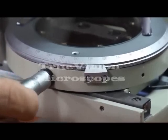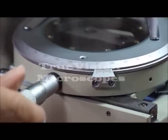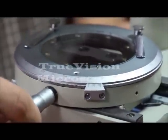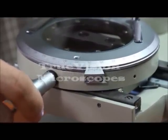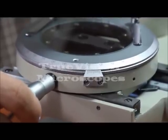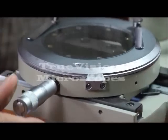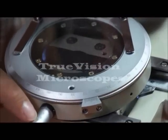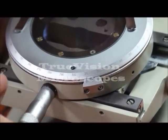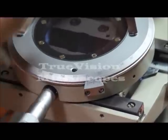The Y direction has a maximum travel of about 14 millimeters, and it also travels in 0.01 millimeter resolution — that's one hundredth of a millimeter resolution. Starting at zero, turning it just one click over, that's one hundredth of a millimeter traveled in the Y direction.